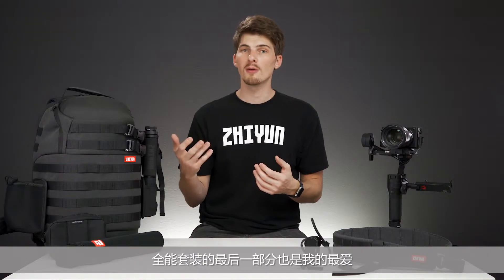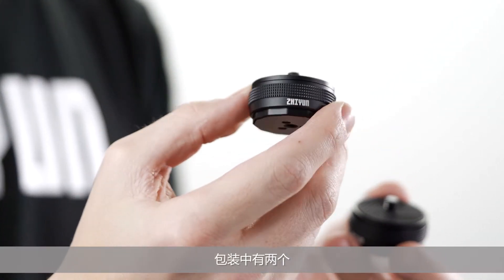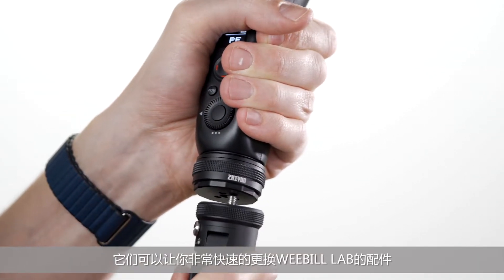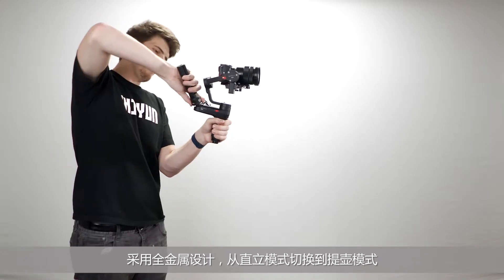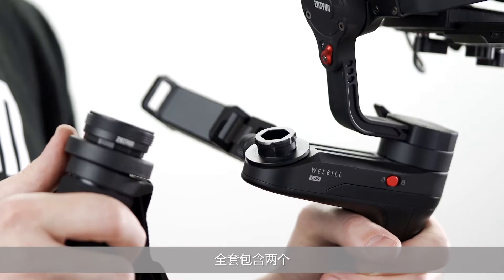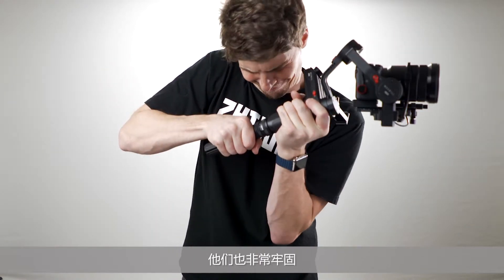The last part of the creator package is perhaps my favorite — the quick setup transmounts. There are two of these in the package and they provide a super quick way of swapping accessories on the Weeble. Using an all-metal design, switching from upright mode into sling mode is an absolute breeze. It comes with two full sets of these, so you can easily add them on to something like the included mini monopod. They are very secure too.